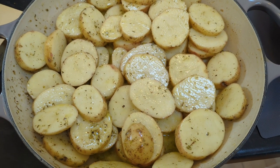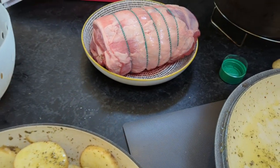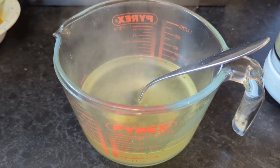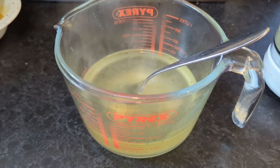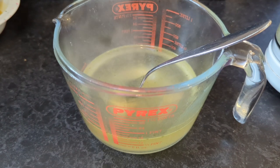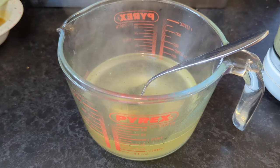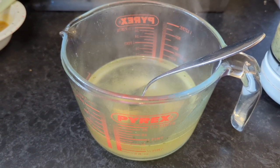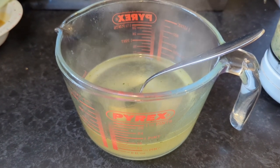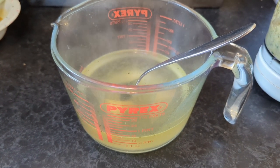I've given the potatoes a good shake, and before we get the lamb ready, you want to get some stock. I'm using chicken stock, around roughly 400-500 mils. You want to get the stock around halfway up the volume of potatoes — so cover half the potatoes with stock. I'm using 400 mils; this way I get the most out of the stock cube, and if I need to add more water, I can do it — pretty straightforward.